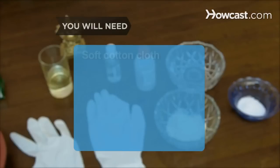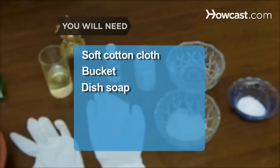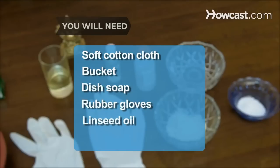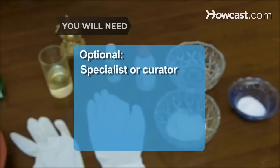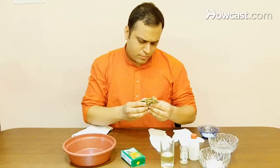You will need: a soft cotton cloth, bucket, dish soap, rubber gloves, linseed oil, vinegar, flour, salt, water, lacquer, and a specialist or curator.